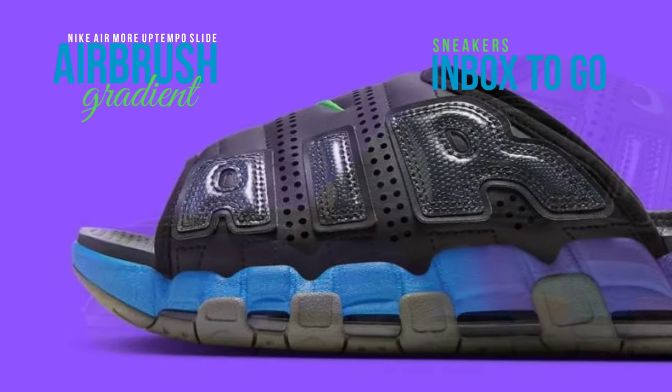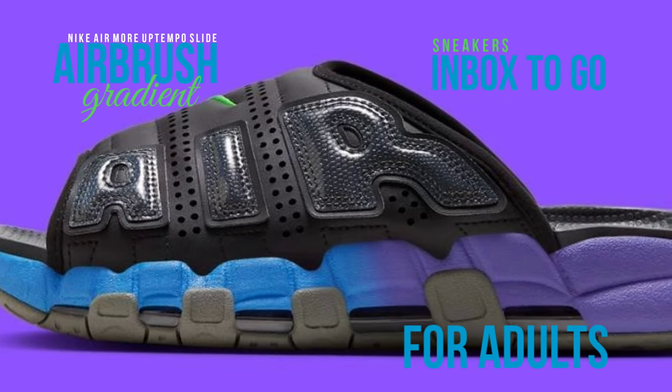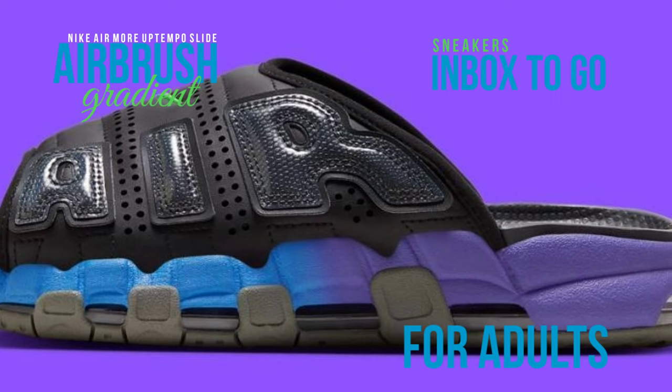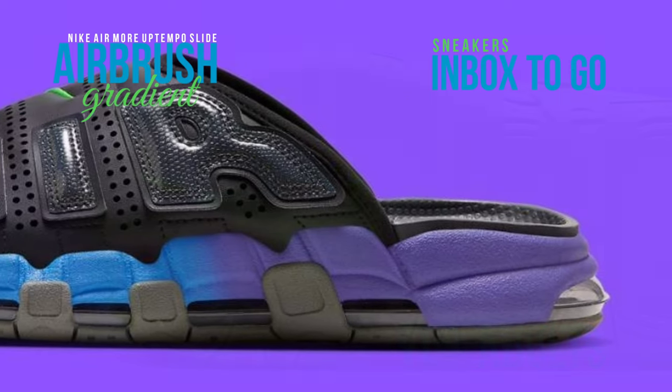The footbed adopts a black coloring and the rubber outsole beneath the foot. The magic takes place in the midsoles, where a bizarre gradient finish from the heel to the forefoot changes the color from purple to blue.